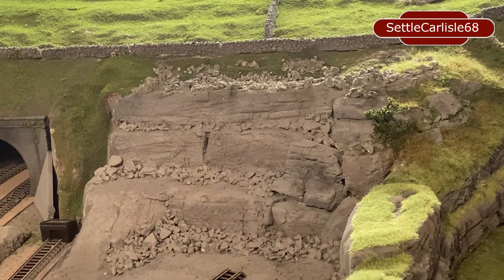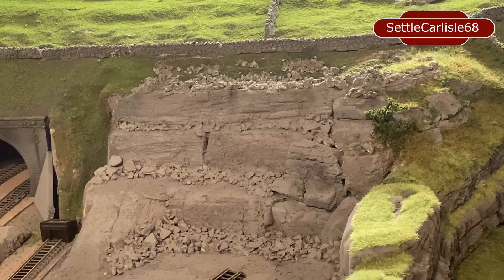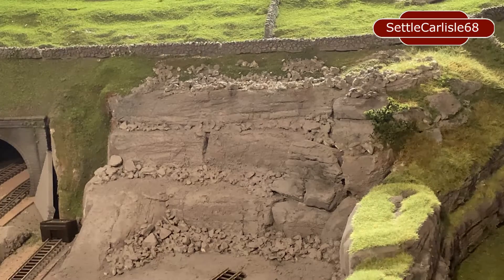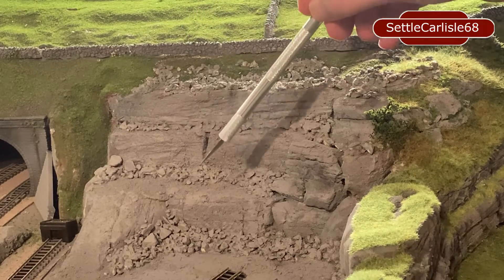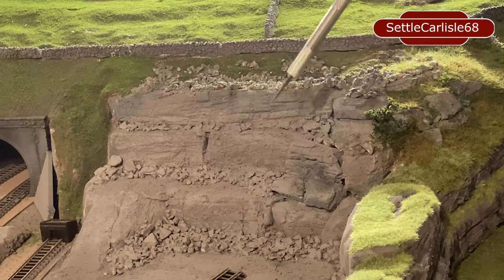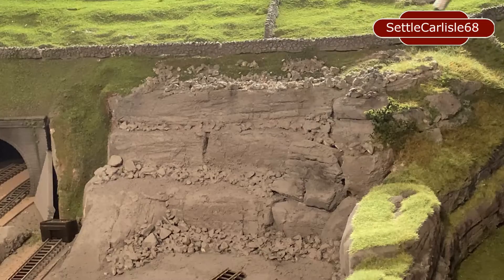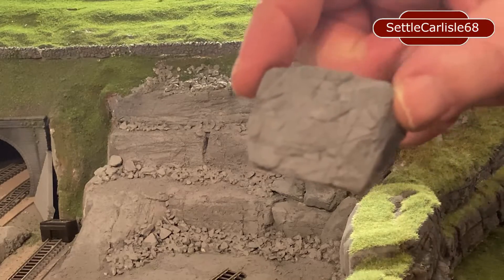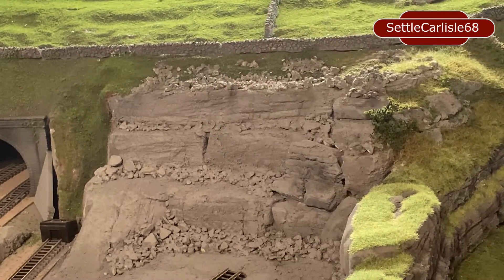Following on from laying the plaster bandage on top of the rocks, we've done quite a bit, so rather than go through all of it on the video I'll just update you where we're at. The ramp that was here has been moved over to this side because we've had a fresh layout of the track, and the building has now got a new location in the quarry area. I decided to build this area up here with rocks using the same process of insulation foam - carved foam, then painted with grey car primer.